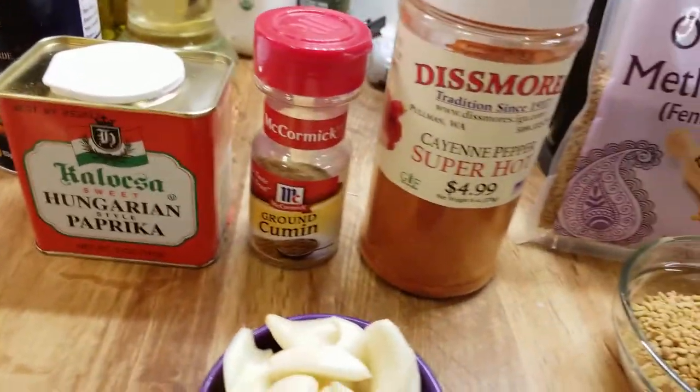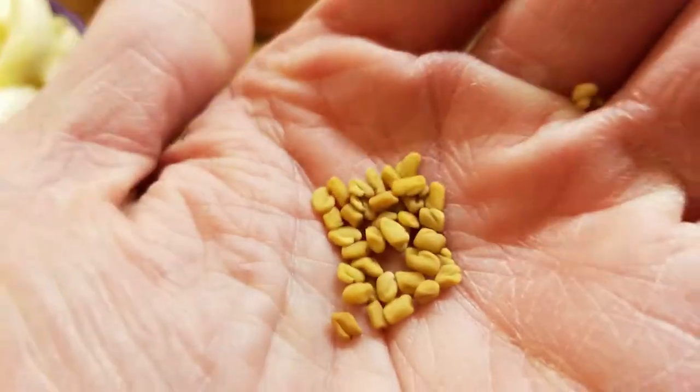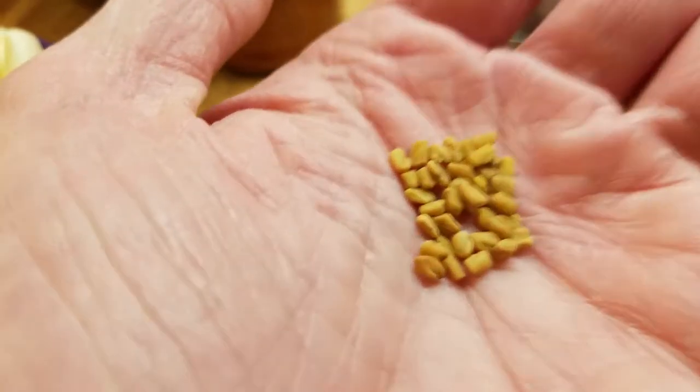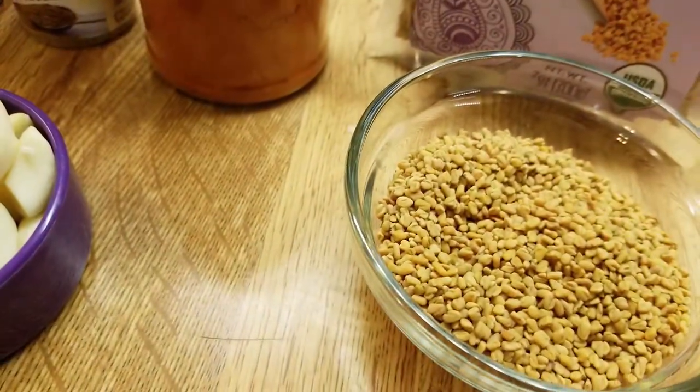We've got paprika, cumin, cayenne pepper, fenugreek — which I had to order — and some garlic. The fenugreek has got little seeds with a kind of funky flavor that's hard to describe, but they need to be ground into a powder. The surface coating is called chemen.